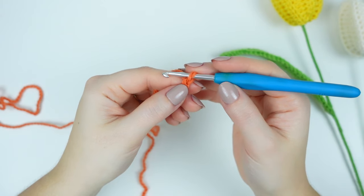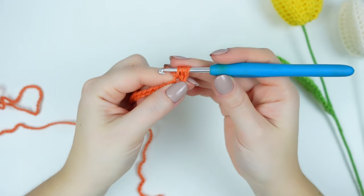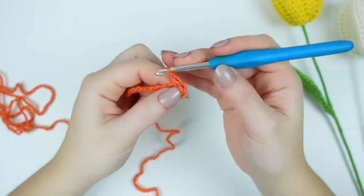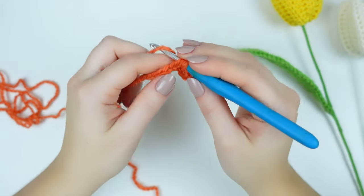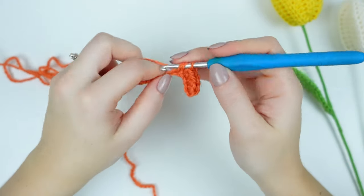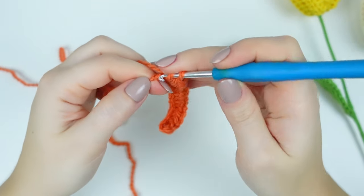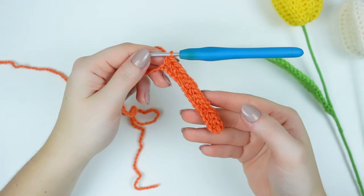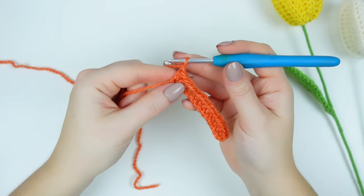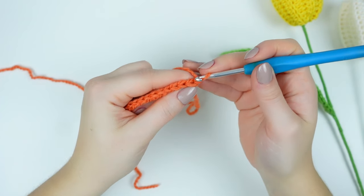Now we are going to be skipping the very first chain and then work a half double crochet into the following chain, and then work one half double crochet into every chain down. We are going to be having 14 half double crochets. The chain one that we skipped at the beginning does not count as a stitch. Once you have round one completed with your 14 half double crochets, chain one, turn your project — and the chain one is not going to count as a stitch.